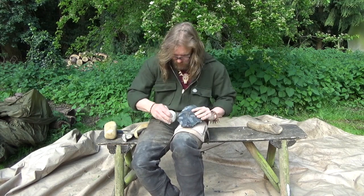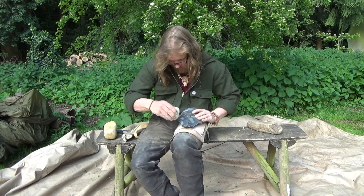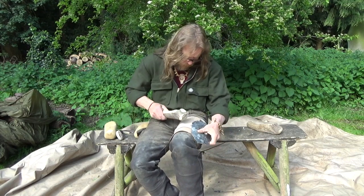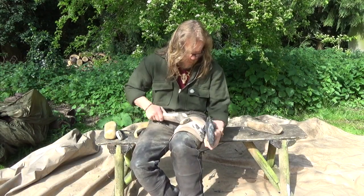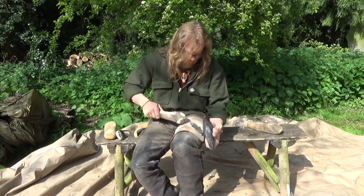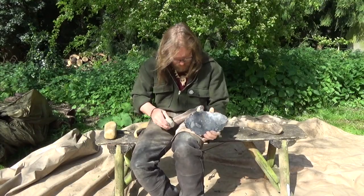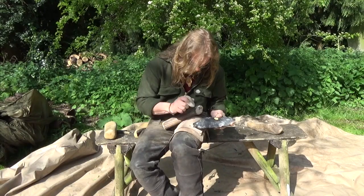The intended tree for this axe is going to be a sweet chestnut tree, and we'll be primarily using the tree for sweet chestnut bark containers. You can also use all the wood that you don't require for the bark containers — you can boil it up and make a very nice tannin solution for your deer skins, and you get a lovely colour.